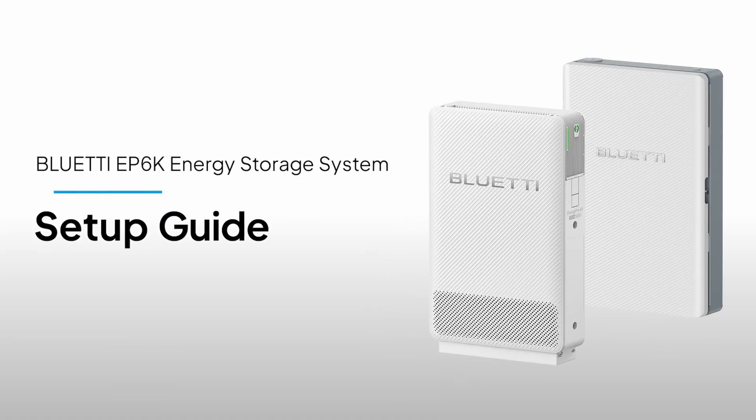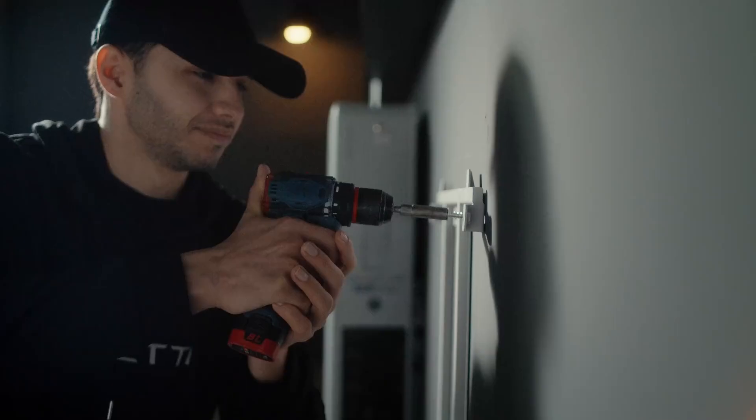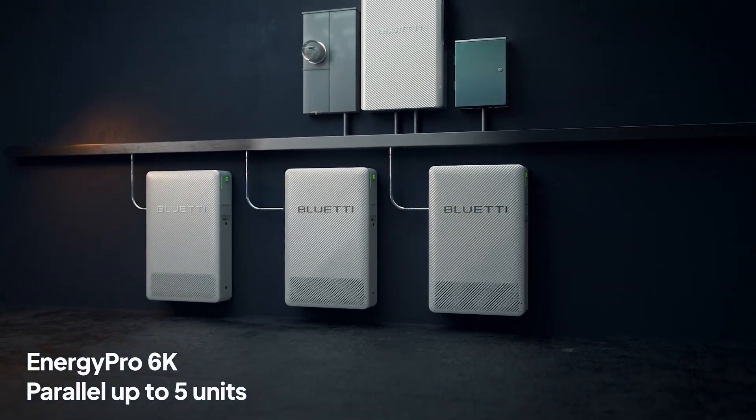Welcome back to Bluetti Support. Today, we'll guide you step-by-step to install your EP6K energy storage system. This all-in-one home energy solution combines inverter and battery in one unit. You can connect up to five units in parallel as your energy needs grow.